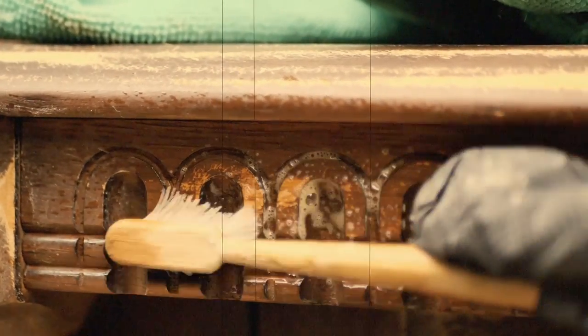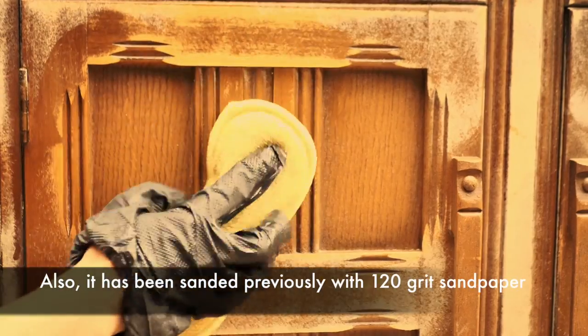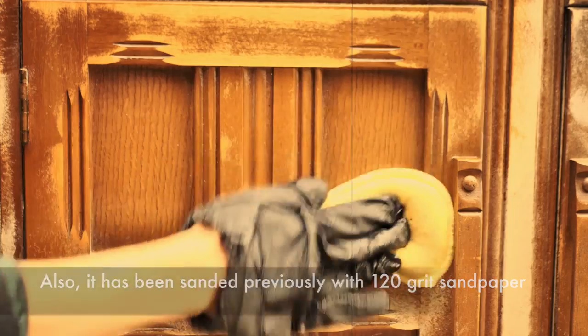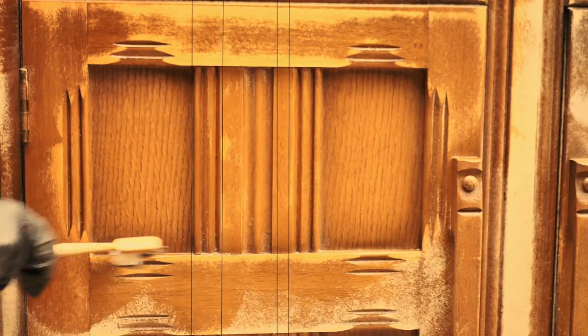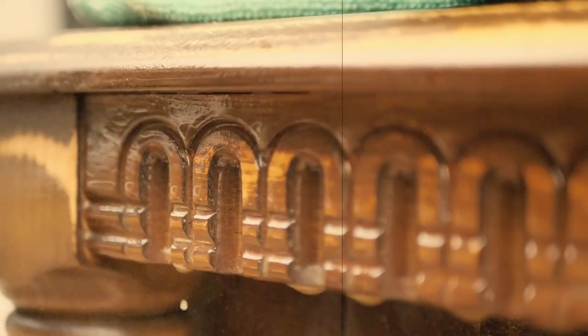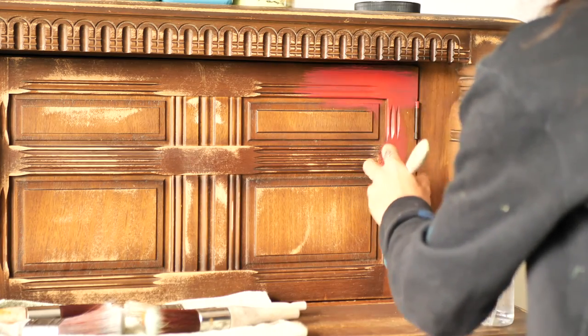Let's start with a good prep. I cleaned this piece really well with White Lightening — this is Dixie Belle's furniture cleaner — and then I rinsed the whole piece two times with only water to get rid of any leftover solution or dirt. I let the piece dry for a few hours and it was ready to be painted.